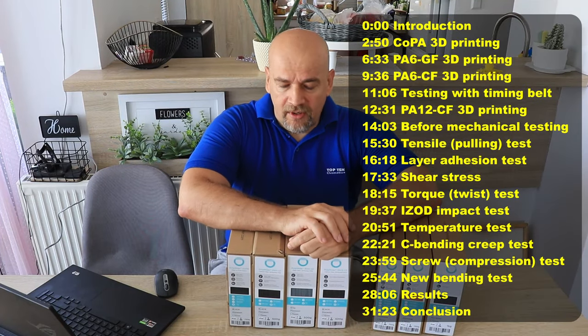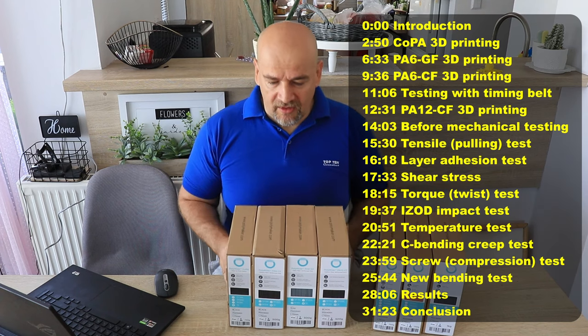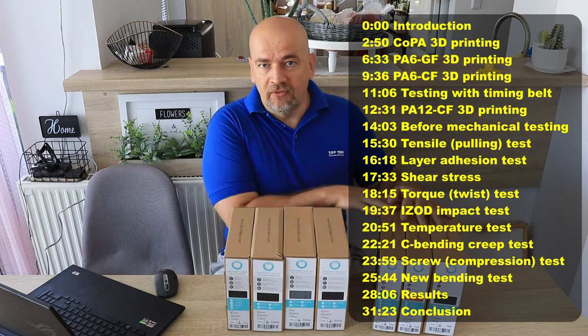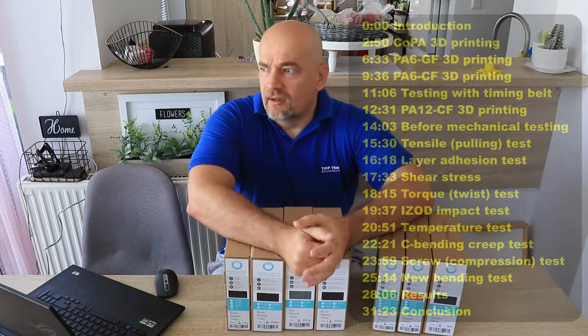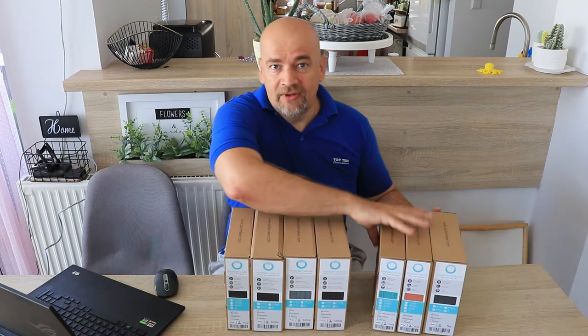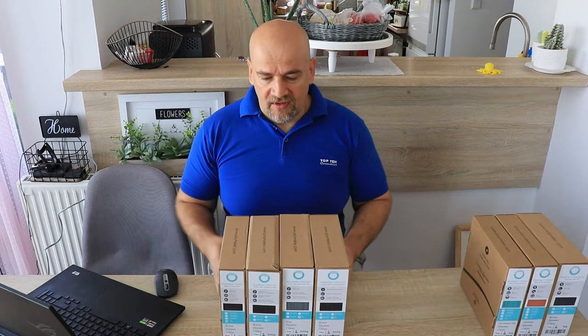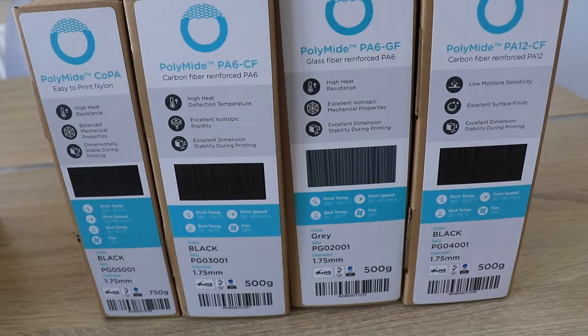Hello and welcome back to my TechFun. I'm Igor, and Polymaker again gave me very big homework because they sent me their Nylon and TPU filaments. I already tested their Polymax and Polylight lines, and when I publish this video maybe even TPU filaments will be already tested, but in this video I am testing their Nylon PA filaments.